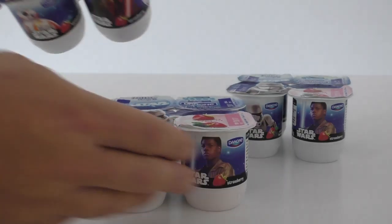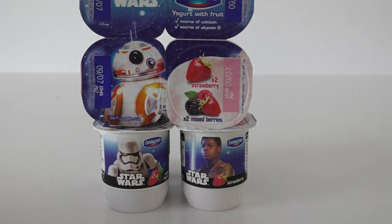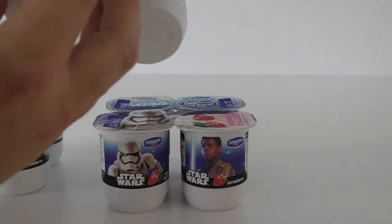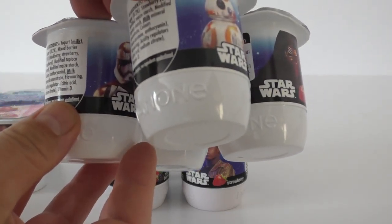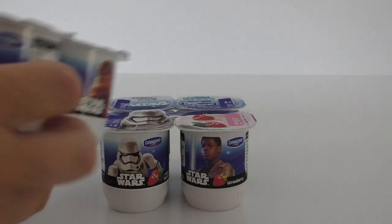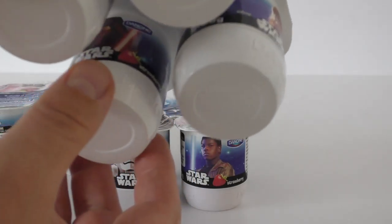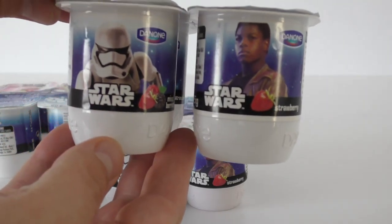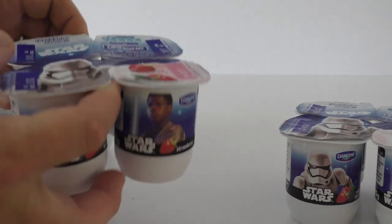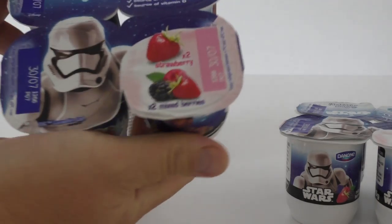Here we go — these are Danone yogurts. They came out at the very end of 2015 and were still available here in the UK throughout 2016. They come in a pack of four with two different designs: the BB-8 version and the First Order Stormtrooper version. On one pack you've got BB-8, Kylo Ren, Rey, and Captain Phasma. On the other pack you've got Finn, Chewy, Kylo Ren, and a First Order Stormtrooper.